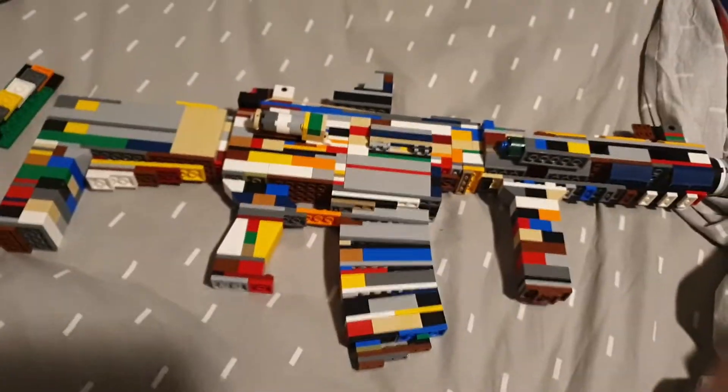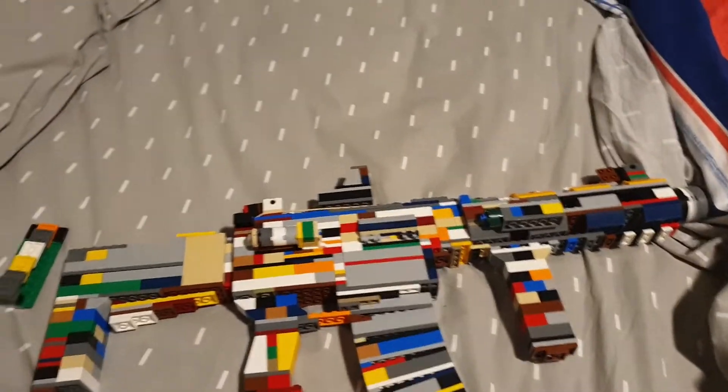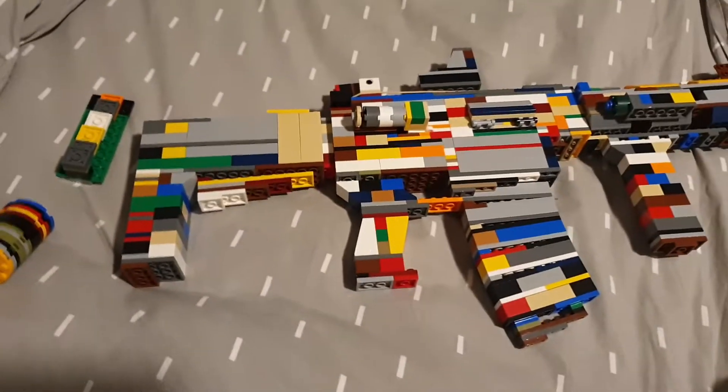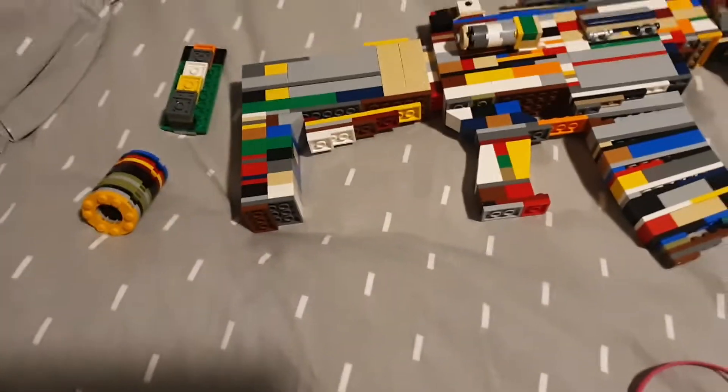Welcome back to another video. Here we have my LEGO AR — it's an AR-15. It is an AR-15 and it's got quite a lot of attachments.